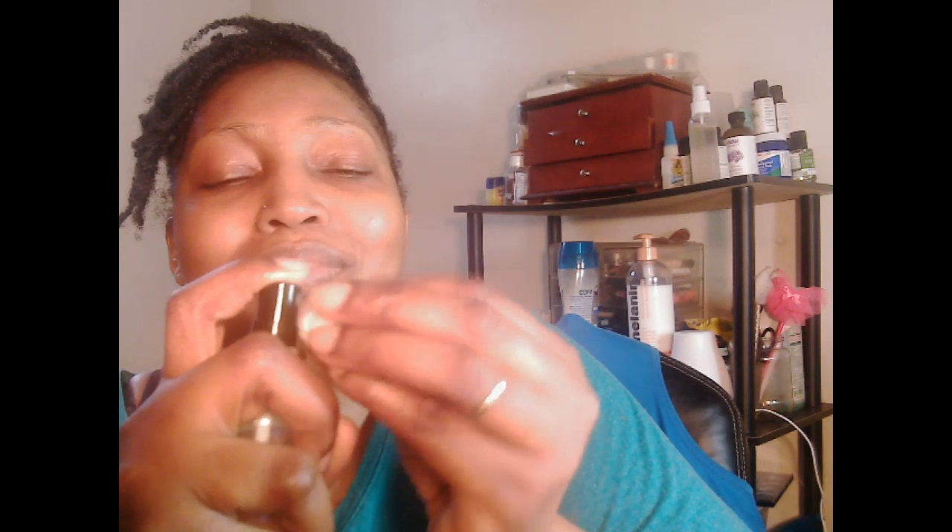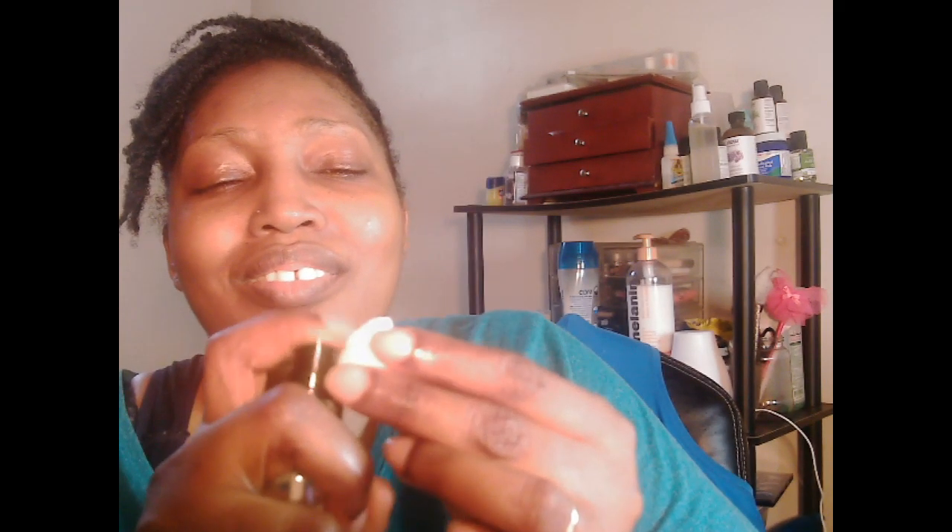I'm going to use a cotton ball and some water. I'm going to saturate the cotton in water — it doesn't have to be soaking wet, but wet enough. I'm getting water out of the place and pointing it down so I don't get my laptop wet. That's good enough, it might be a little too wet.